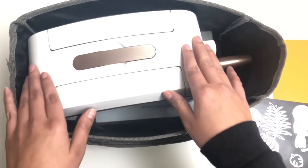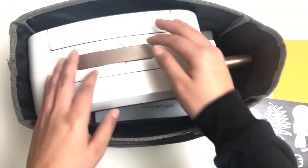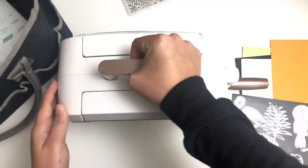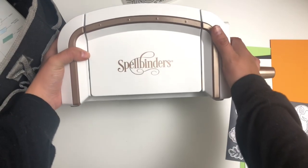The machine that I have is carried in this little thing, so you can see it's a smaller die cutting machine. The one that I have is the Spellbinders Platinum 6 — it is a smaller one. I love that it folds in. So here it is. As you can see it's smaller, but that does not mean it's lighter. It's still pretty heavy.